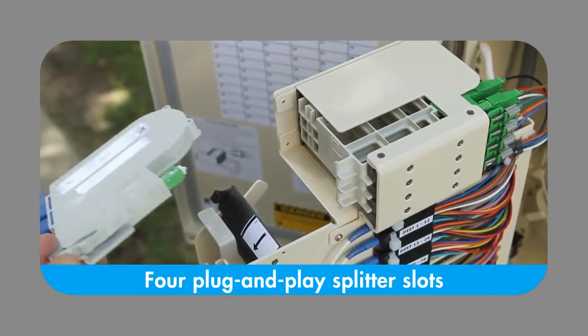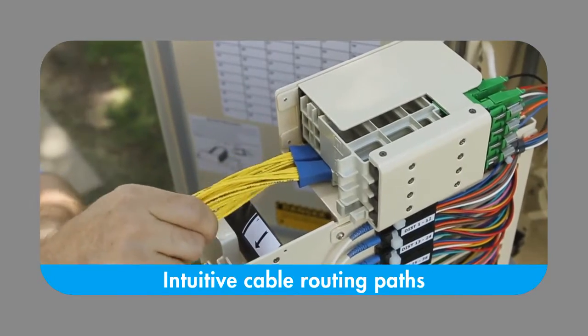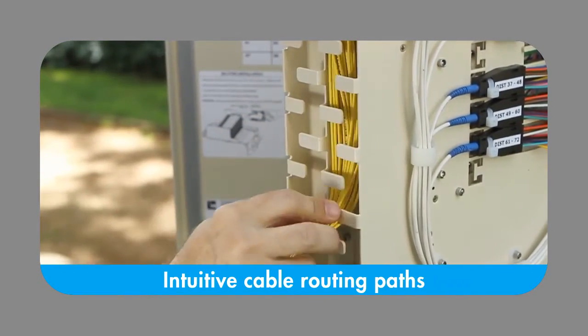To accommodate current subscribers and future growth in technologies, four plug-and-play splitter slots are available on top of the unit. Intuitive, carefully designed fiber routing paths help to minimize unwanted attenuation and signal loss.